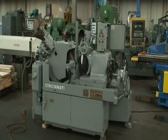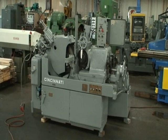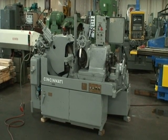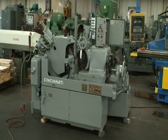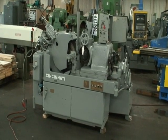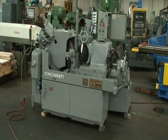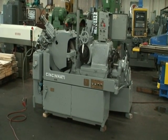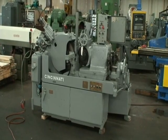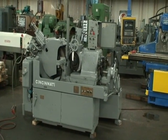Hello, welcome to Industrial Surplus. This is a video demonstration of our Cincinnati Model 2-O-M centerless grinder. This machine is equipped with an air hydraulic automatic in-feed. It has been retrofitted with a Smith-Renault variable speed regulating wheel spindle drive, which is controlled by an AC spindle speed controller.